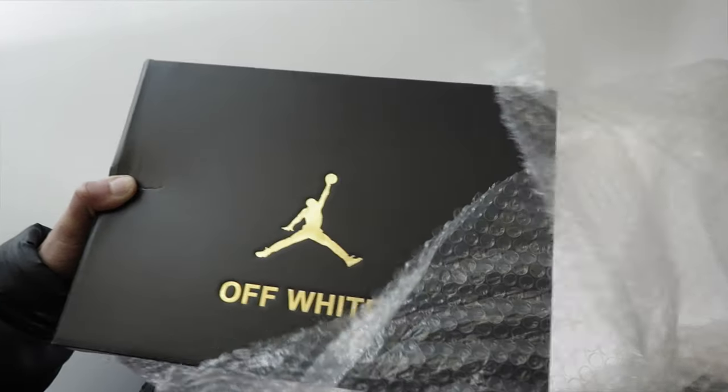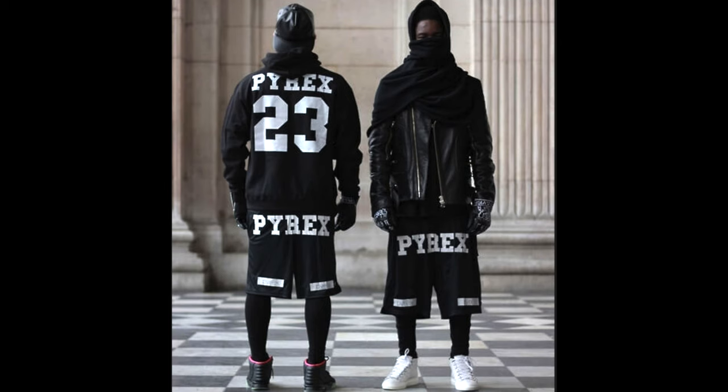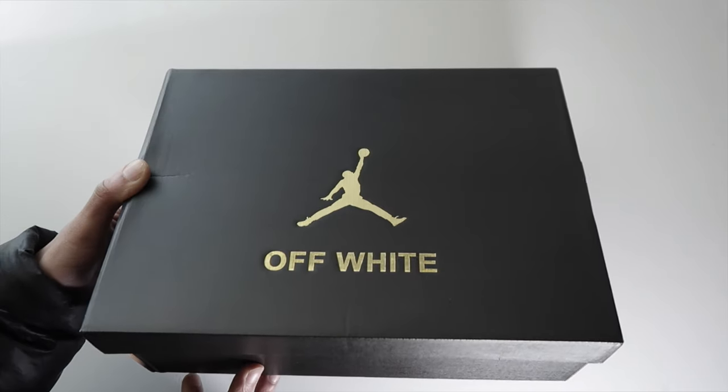If you don't know anything about Off-White, it was created by a guy named Virgil Abloh. He was the original creator of a brand called Pyrex Vision in 2012, and then he started the brand Off-White in 2013. He worked with Kanye West back in the day, and now he's doing his thing with Louis Vuitton.